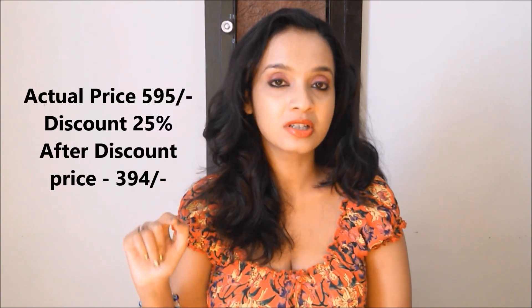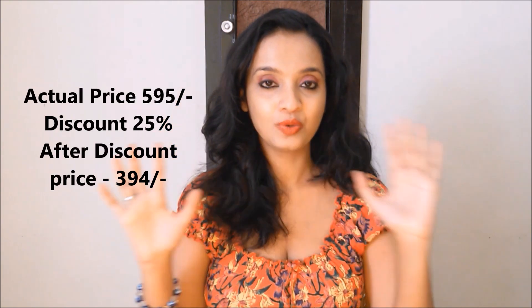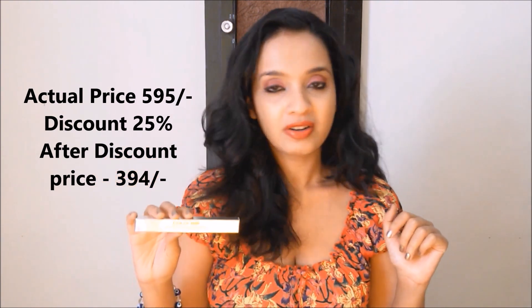I bought it from Jabong and there was a discount going on — I'm not sure how much the discount was or how much I actually paid, but I'll put it down somewhere so you can see. I have not tried this till now; I thought of trying it out with you so we can see together how this product works.